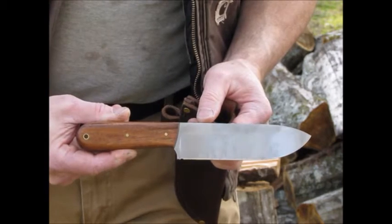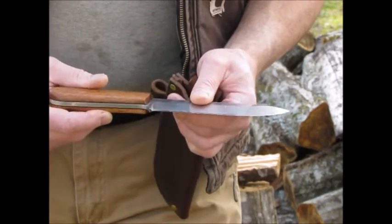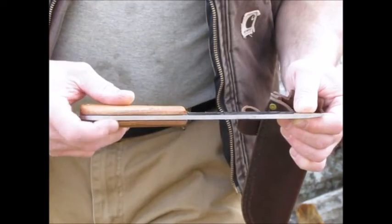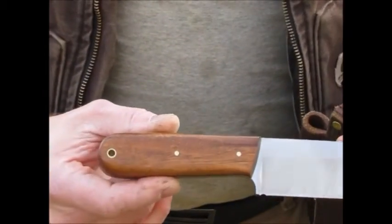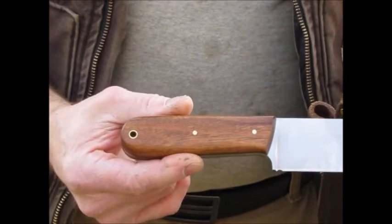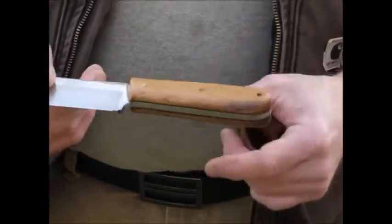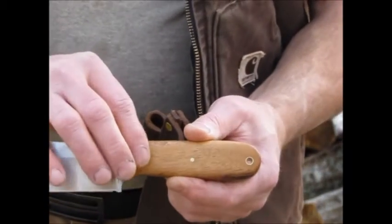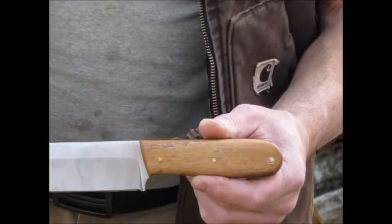Trying to see the viewfinder there to make sure it's in frame. There's the knife close up — it's a saber grind, 3/16 of an inch thick. Hopefully in the video you can see the black liners there and the Patagonian rosewood scales. Brass pins and thong tube — I haven't put a lanyard on it yet, not sure whether I will or not. The wood that I had wasn't wide enough to get bookmatched scales, so this side is considerably lighter and doesn't have as nice a grain, but it's still really pretty wood.